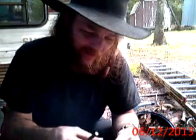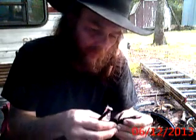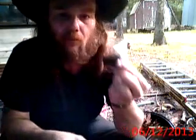Alright, get about an average postage stamp size piece of char cloth. Move over here and get a big ol' handful of oak leaves — average old dry oak leaves.